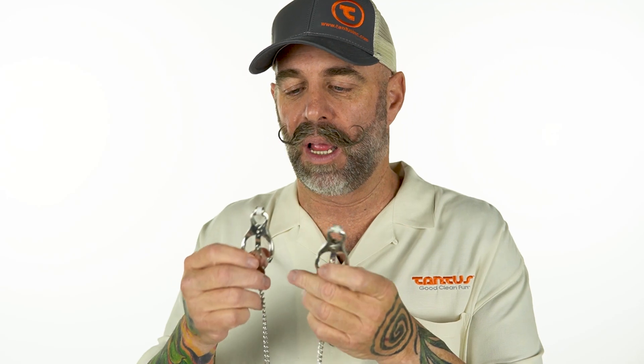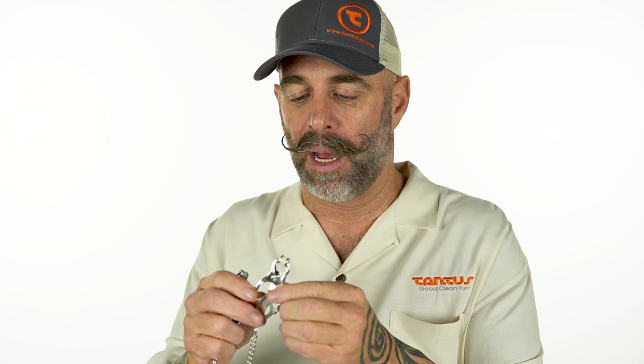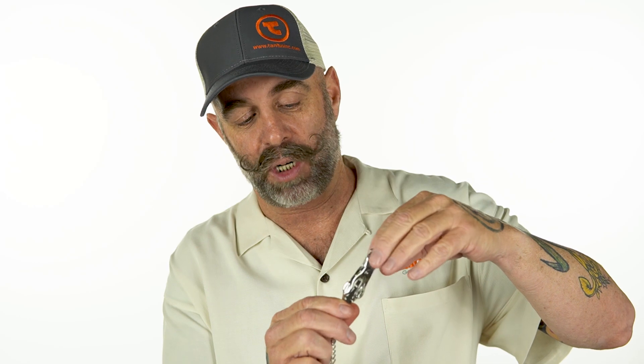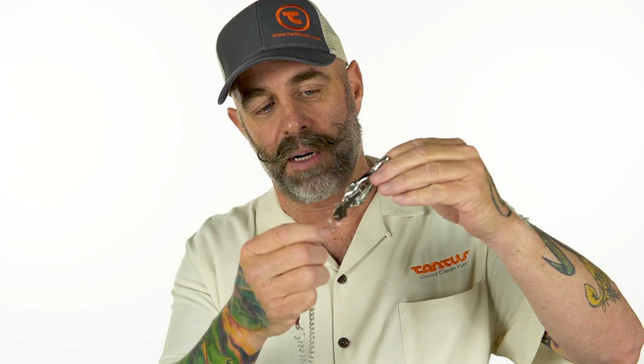But what makes clover clamps so unique — and these are just a steel or aluminum version of clover clamps — they're fantastic toys because as the clamp is on and you put pressure against the clamp, this actually tightens. You see this mechanism — this actually tightens as it goes. So it makes it harder to remove these, less likely to fall off with a little tuggy tuggy on the clamp.